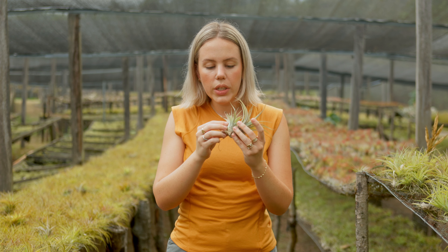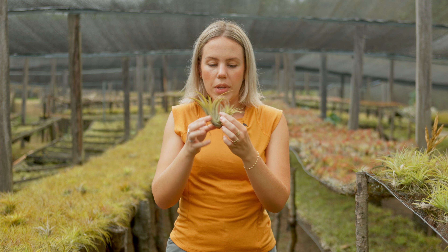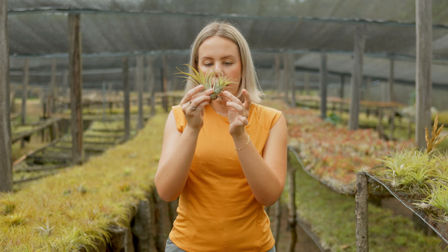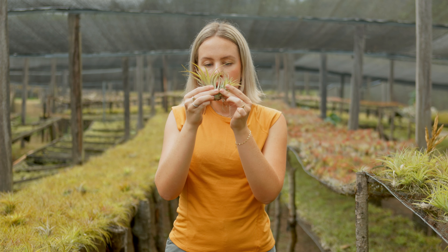Once you have a clear view, you just want to grab the base of the mother plant and the base of the pup, kind of strongly, but not by squishing them too much. Then you slowly and gently pull it. You want to make sure that none of the baby air plant is being taken away with the mother. Really try to separate those leaves and just pull, and it should come right off just like that.